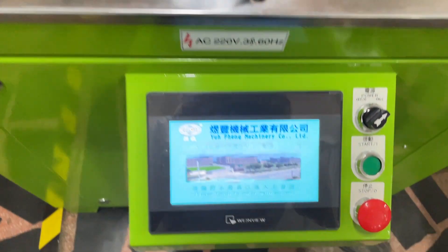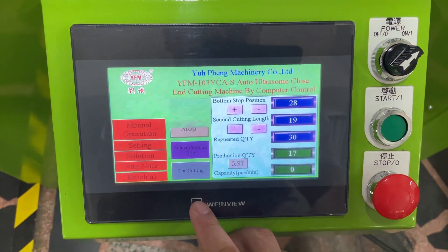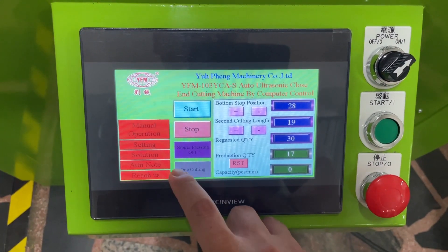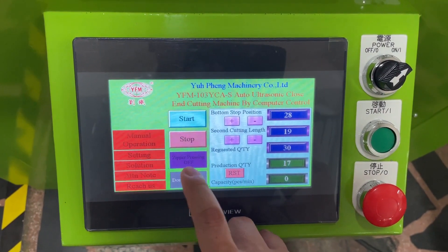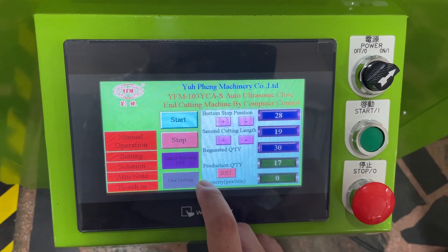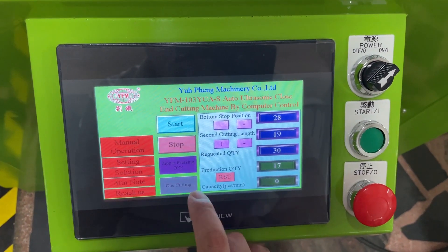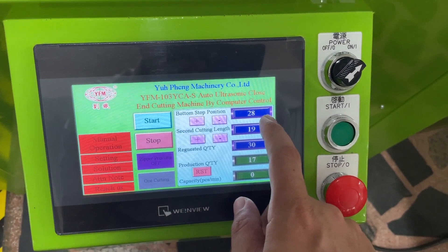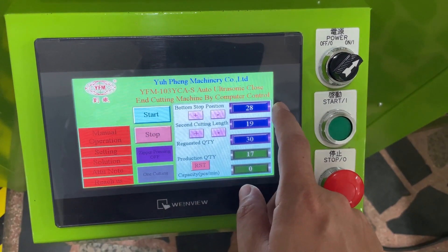Once everything is okay, please touch the screen. You can see this machine has a special function: there is one cutting or double cutting. So now we choose the one cutting. If you choose the one cutting, it just uses the bottom stop position only to cut the balance cutting. So we are going to cut the balance cutting.